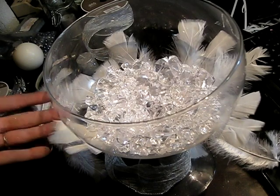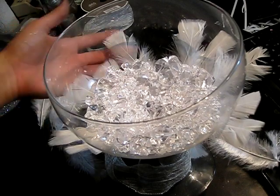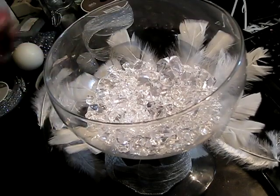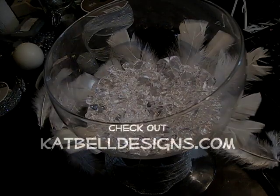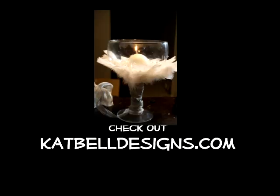I hope you guys enjoyed this fun little centerpiece project. If you're having a nice white wedding, here's an idea for you. Or maybe if you like feathers — and feathers can get really pricey — here's another option. Leave any comments down below and tell me what you think of it. We'll see you guys next time.